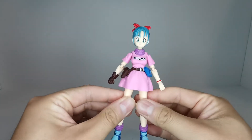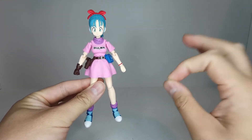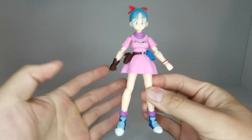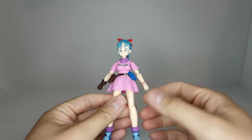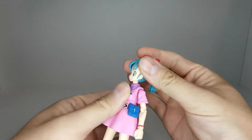Before I do this next part, I just want to say that all my videos are not for kids. If we look under her skirt, we can see she even has polka-dotted underwear, which was present in the show as well. So once again, these videos are not made for kids - view at your own discretion.